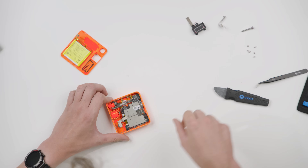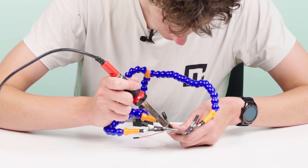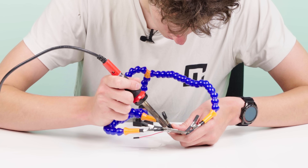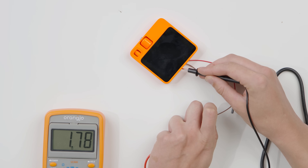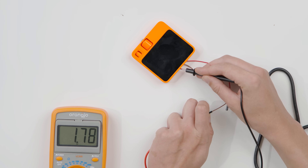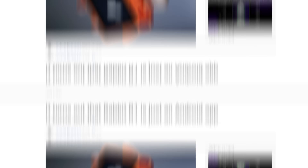Getting to that debugging port is not that easy — you have to take the R1 apart and do some soldering. Fortunately, our researchers were well-equipped for the task. But when they finally got to the pins, they didn't work. The port was inaccessible. I had previous experience with debugging ports — this one is a bit more obfuscated than usual; normally it's much easier to spot and connect to. Okay, the physical entrance didn't work. There had to be another way in.